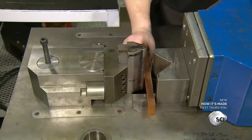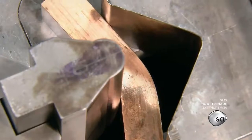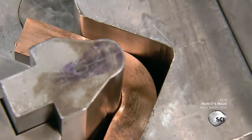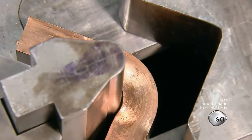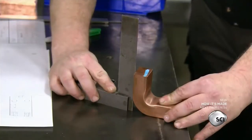Next, they make the shunt adapter. A worker uses a hydraulic machine to bend a copper bar around a die, then measures it to confirm that the dimensions are correct.